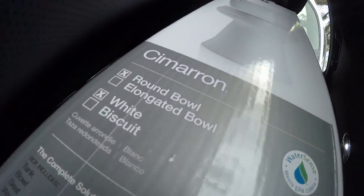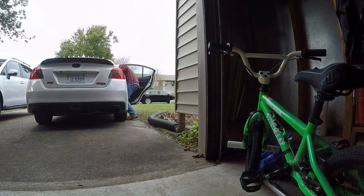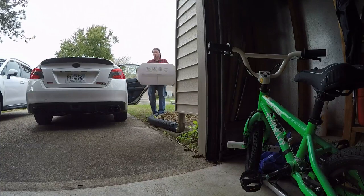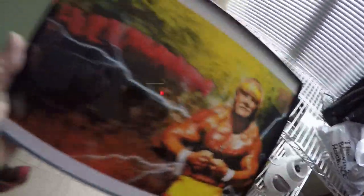And we have the Kohler Cimarron - round bowl, white color, not biscuit color. This thing weighs probably 100 pounds so I'm gonna try and lift it. You realize I gotta go up about 20 stairs with this thing. In addition to my Hulkamania picture, this one was my son's - I just put it in a frame today, gonna get that in his room.